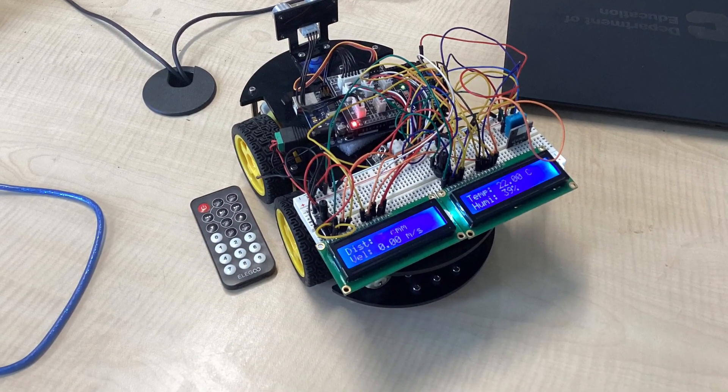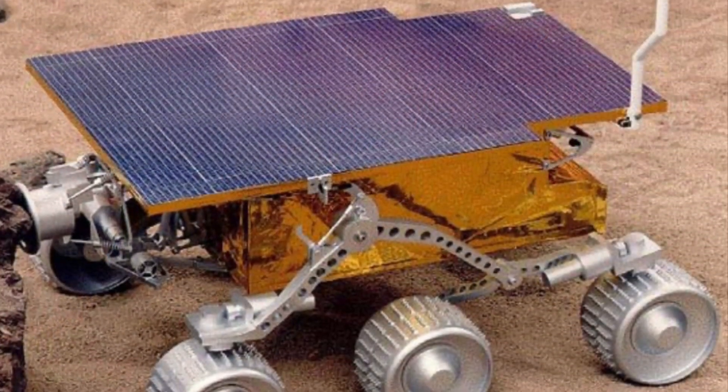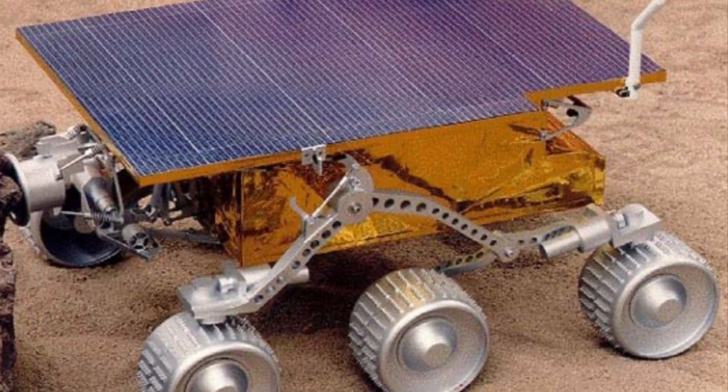Our rover is meant to replicate the Mars Pathfinder launched in 1996, and it displays the same information as the Mars Pathfinder.